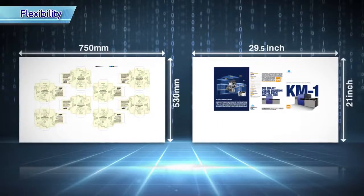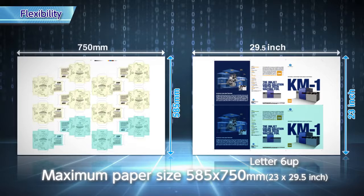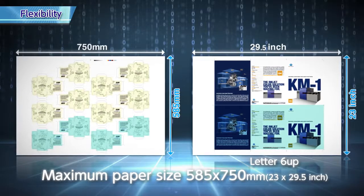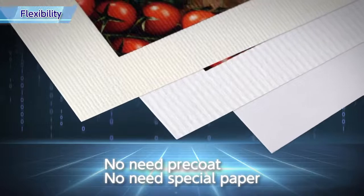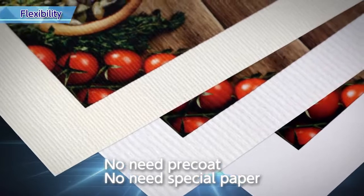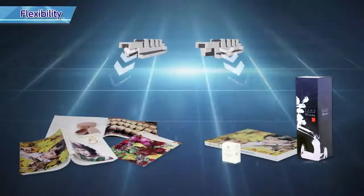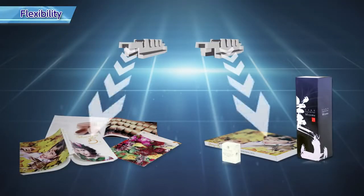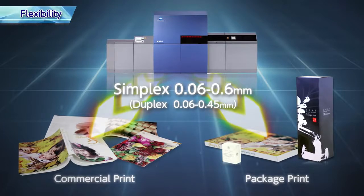The maximum paper size of 585 by 750 mm, larger than standard B2 size, enables a wide range of print applications, including letter 6-up. This UV inkjet system can print on a wide variety of paper substrates, including embossed paper without any pre-coat. These advantages expand your application design. Paper thickness is available from 0.06 to 0.6 mm. Not only for commercial printing, but packaging applications are also covered by just one machine.